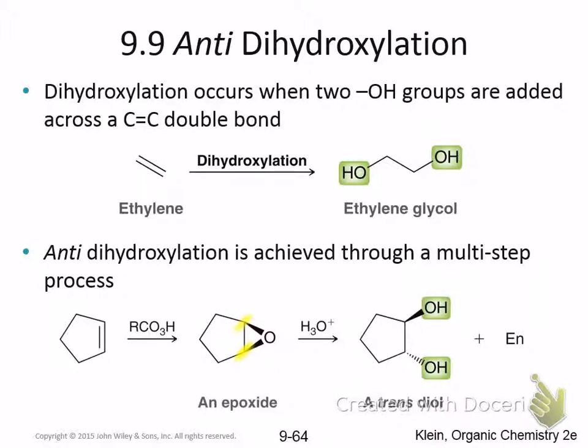Part of the reason this reaction works is because there's a lot of strain in this small three-membered ring. As the nucleophile comes in, it allows the molecule to break the strain. The other thing to think about in the mechanism is that this reaction is regioselective, which is what I brought up when I talked about this reaction the other day.